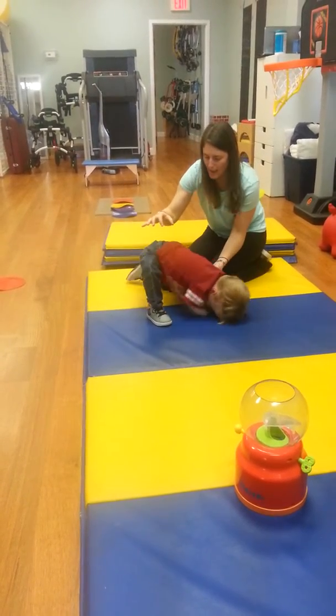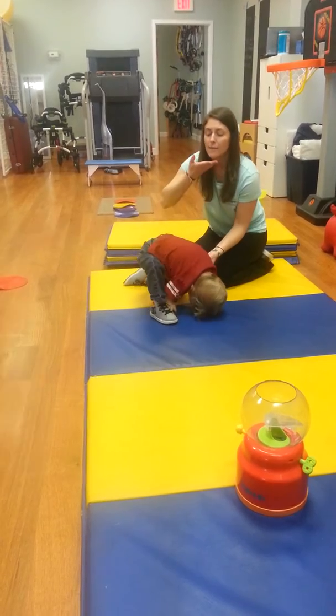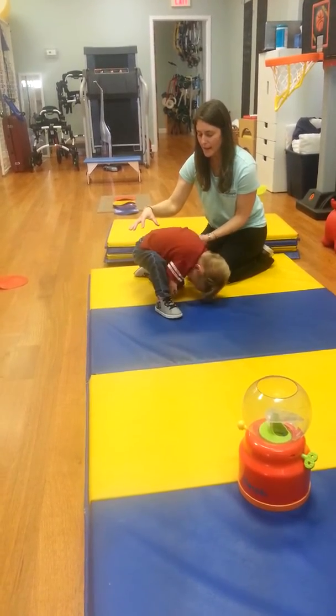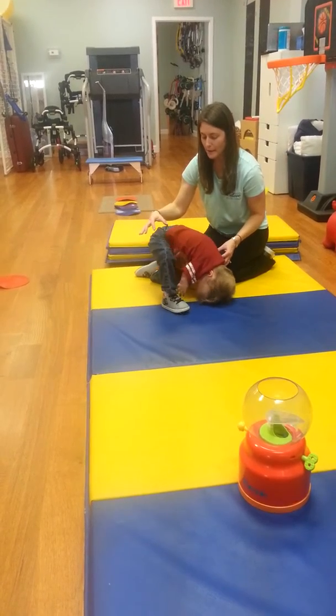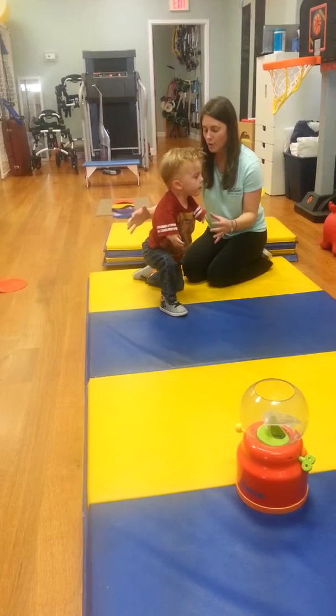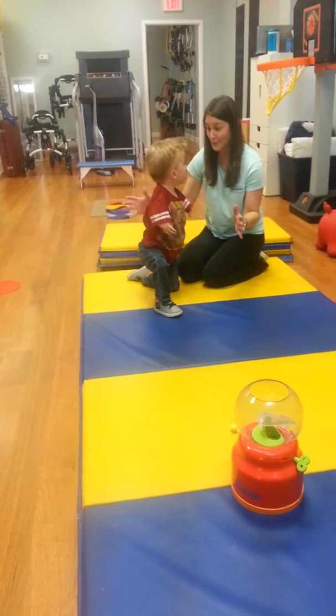Now get your head up. And bring your head and lift up your trunk. Lift up. Steady. Steady. There you go. Now lift your head up and squeeze your back and come up. Steady. Steady. You did it all by yourself. I didn't even touch you. That was amazing.